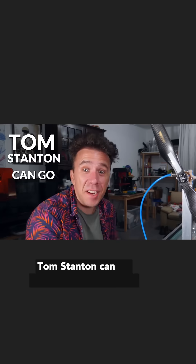Yes! My idea worked! Tom Stanton can go eat a bag of tomatoes.